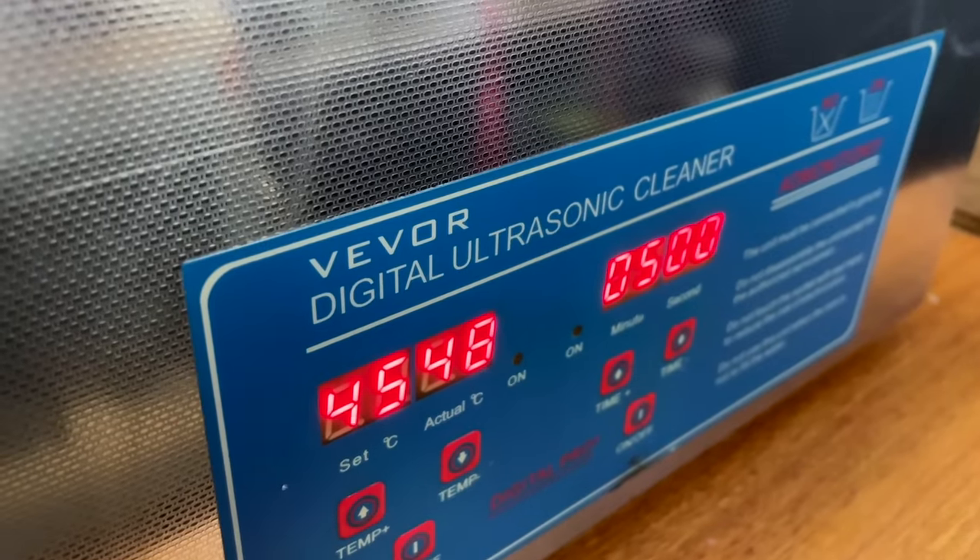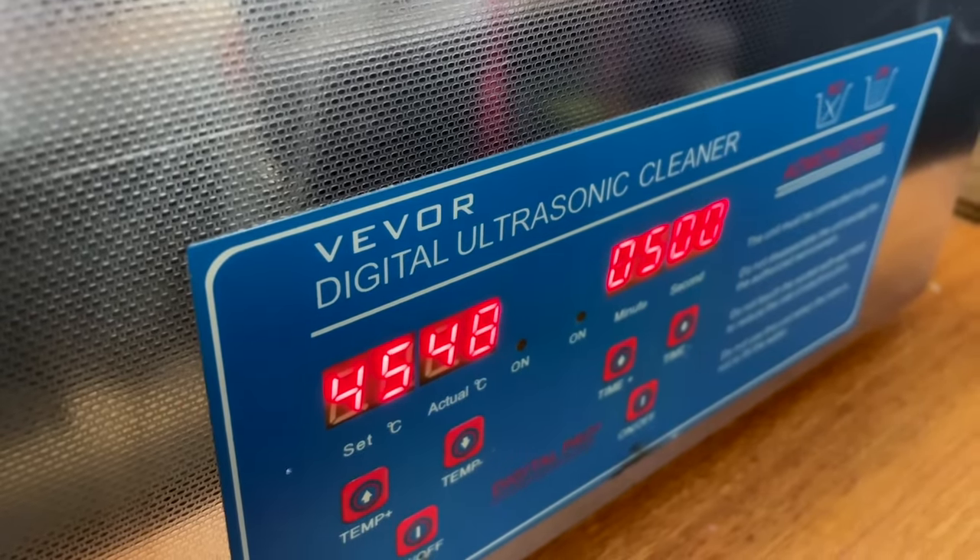Some people might tell you that it's necessary to fork out loads of money for a top-of-the-line cleaner, but they're probably just saying that because they're upset they paid too much for theirs. In my experience, some of these cheap little units are incredibly effective. I purchased this VIVOR brand cleaner on eBay in 2017 for $160 Australian dollars, and it's been excellent.